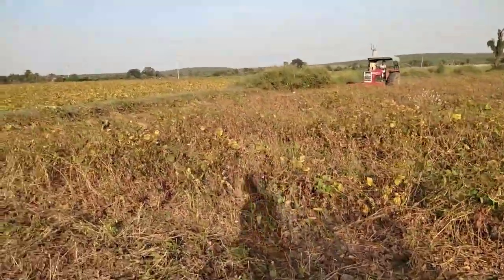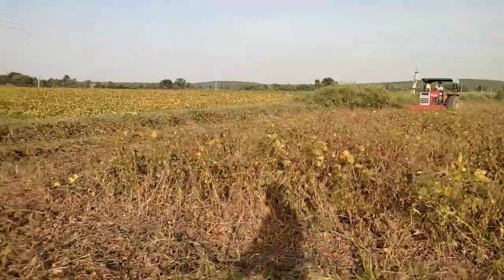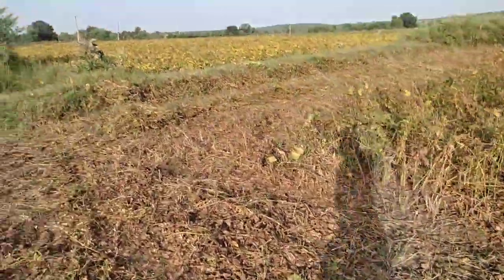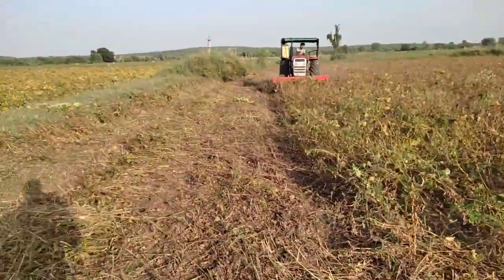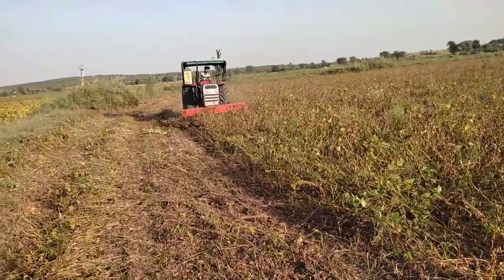Guys, can you see that the soya bean cutting is better in Jua? Technology of Farming. Soya bean cutting is better.